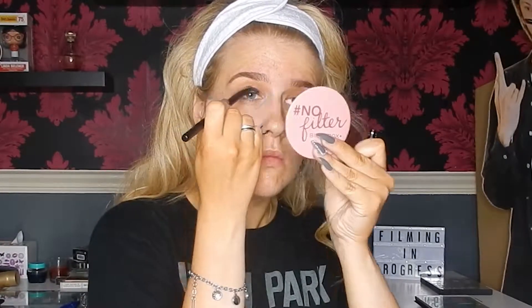Then I'm going to take this black eyeliner — I don't know the name but I'll list it in the bottom bar. I'll smash that all over the eyelid and then blend out with a flat brush from Kiko, I think it's the 208 for eyes.